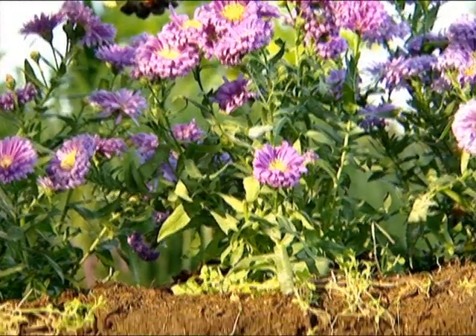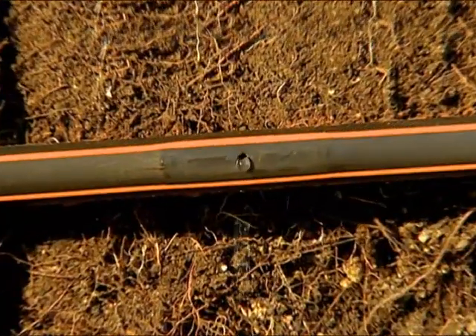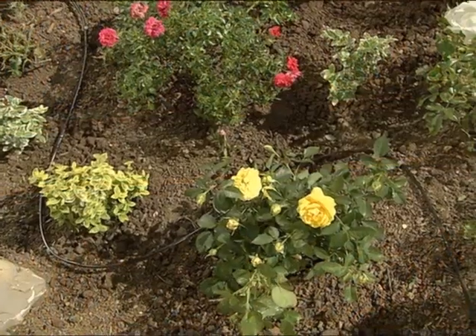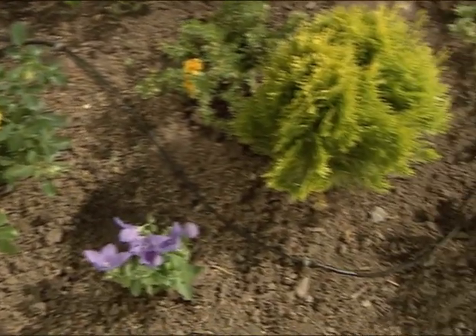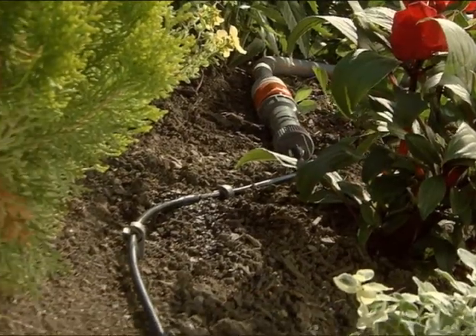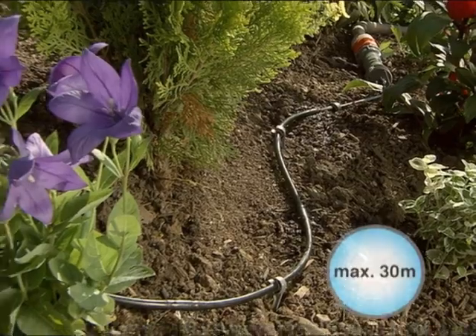The invisible version, installed underground, allows economical watering in plant beds and lawns. The 4.6mm diameter drip pipe can be used for various applications, for example in flower beds. Due to its smaller diameter, its maximum length is limited to 30 metres.